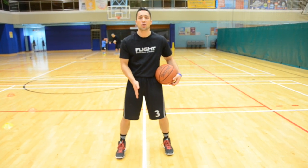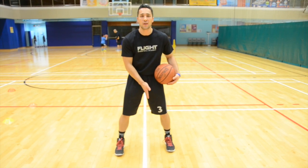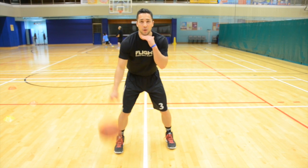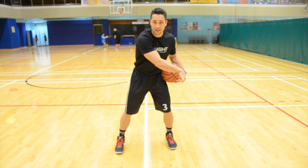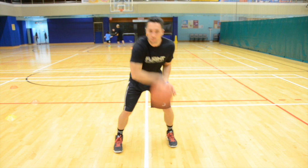What you're going to do is find any line on the court and straddle it so it's between your two feet. Start your dribble, keep your head up, and do the inside out. As you do your inside out, the ball should get over to the other side of the line and bounce back on the line. You're really trying to move the ball.